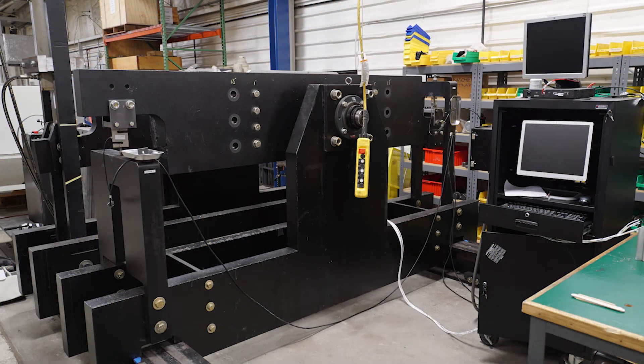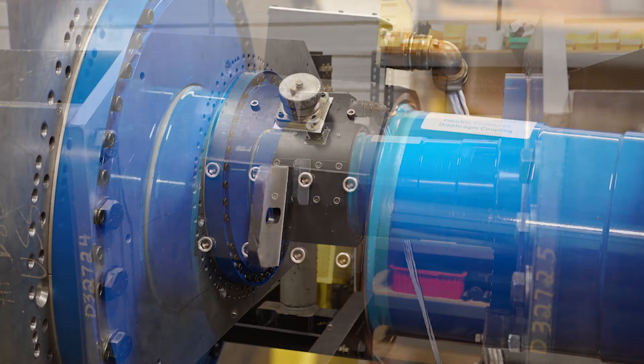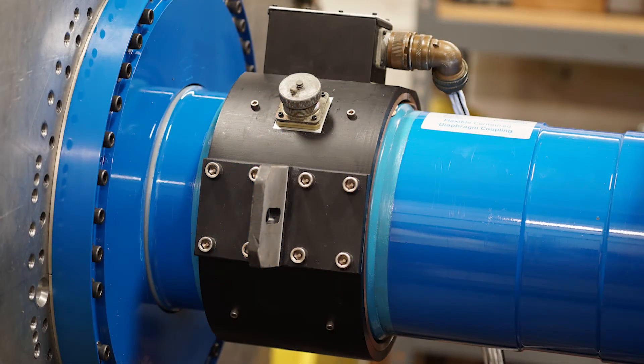Riverhawk has a 10 million inch-pound static test stand in our lab. The torque meter works at zero RPM and does not need to go up to speed to capture startup torque. Each torque meter is calibrated per customer application, which ensures better accuracy in the field.